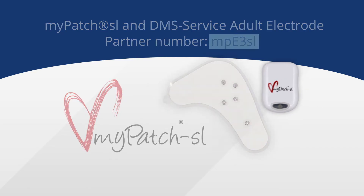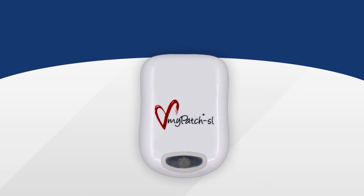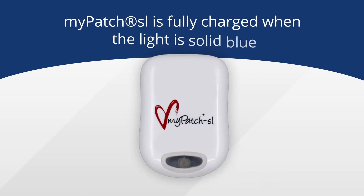Prior to hooking up the patient, you want to make sure you have a fully charged MyPatch SL recorder. Make sure the blue light on the recorder has gone from flashing blue to solid blue in the charging station.